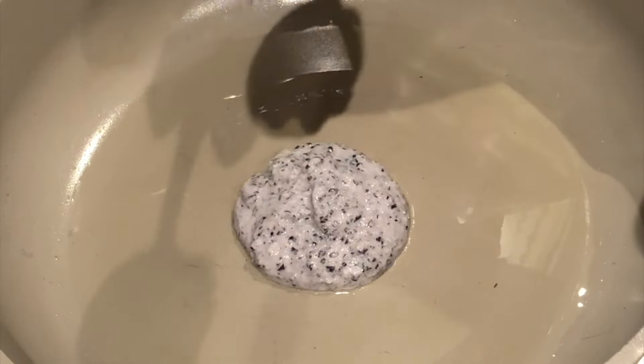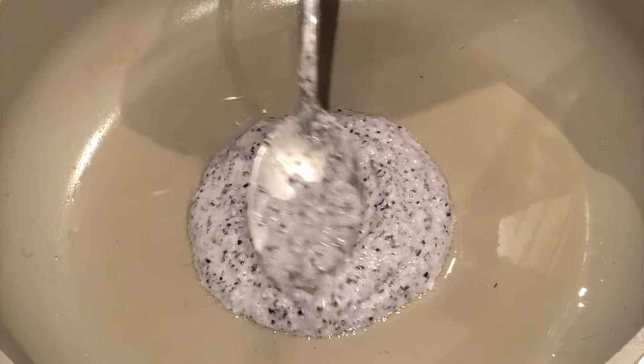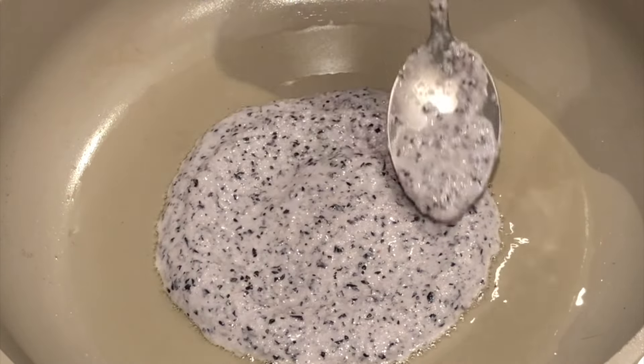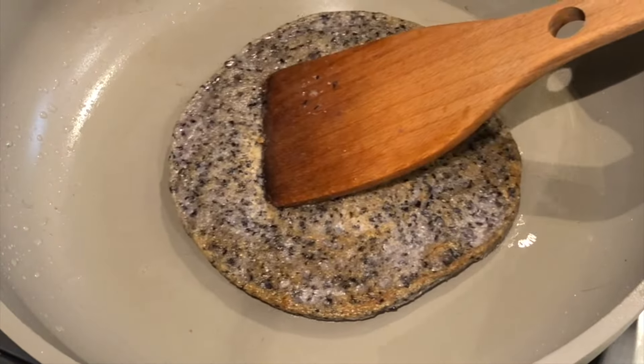Then heat a little oil in a frying pan and add about two tablespoons of the batter to the middle of the pan, and use the back of a spoon to spread it out into a circle. Cook over medium-low heat for two to three minutes on one side, then flip over and cook for another minute. Repeat this process with the rest of the batter.